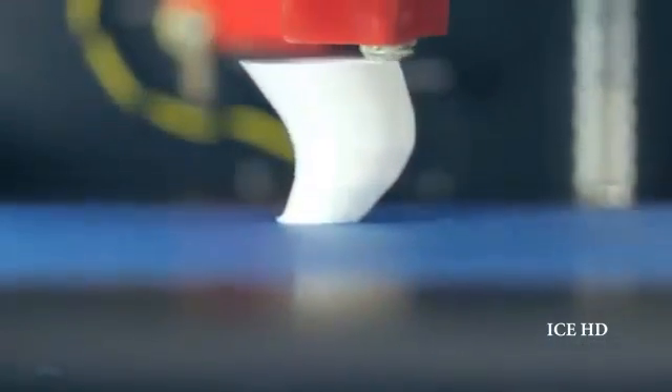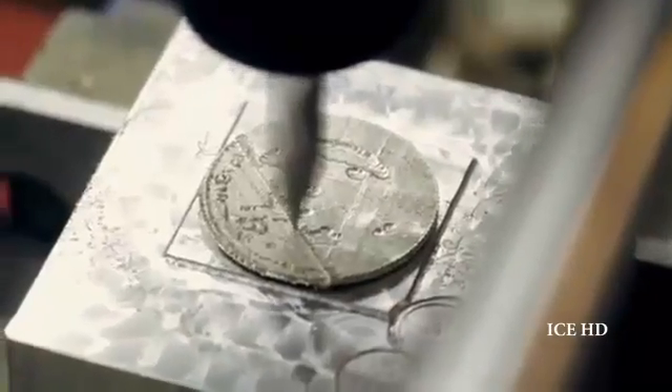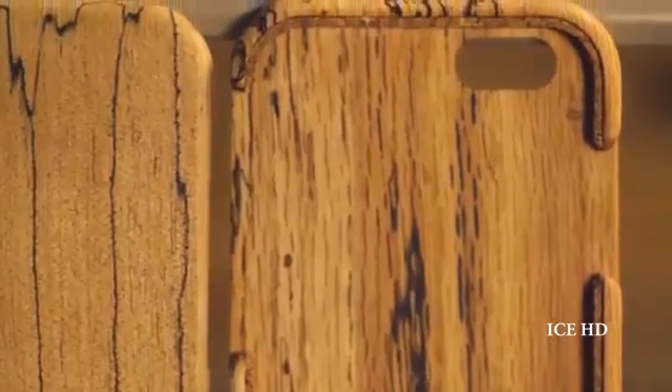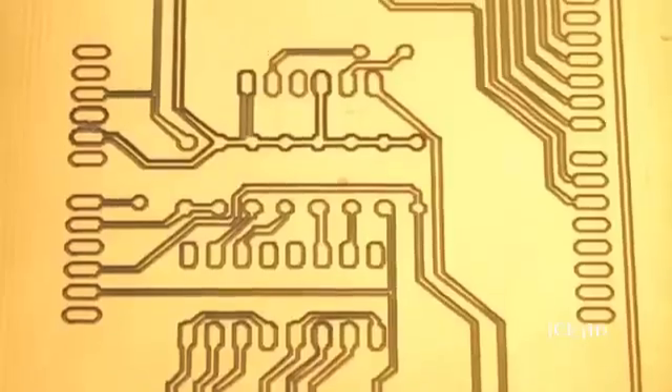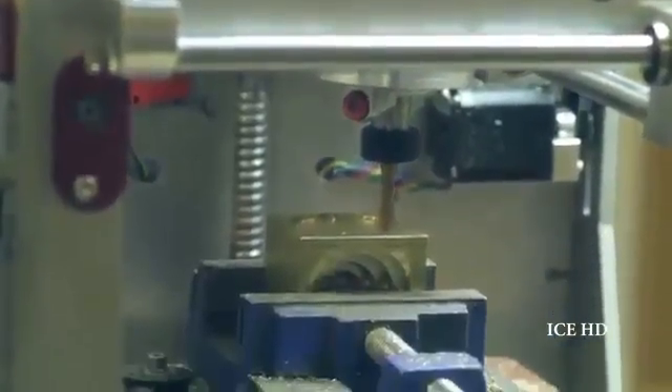Boxy can shape most materials you can source, from plastics to hardwoods to metals. Boxy is a true personal makerspace, allowing creators to move rapidly through design iterations and empowering small businesses to produce individualized products for customers. Boxy gives fabricators the ability to fuse methods, switching rapidly from 3D printing to CNC milling to laser cutting on the very same component.